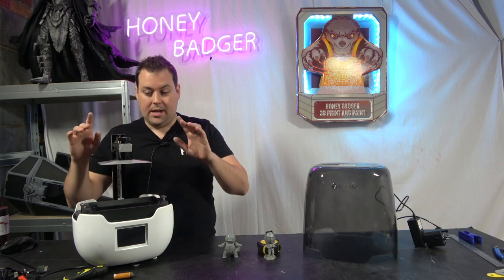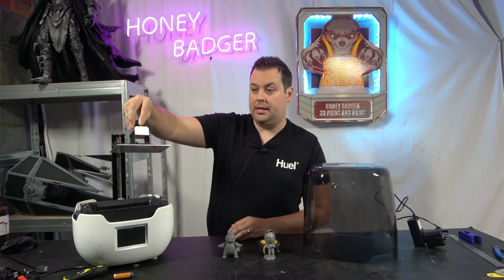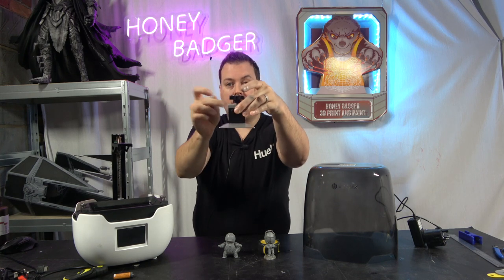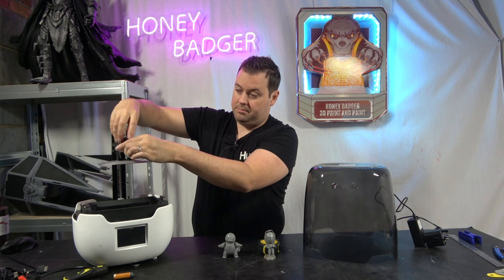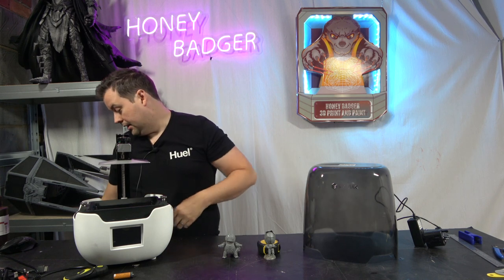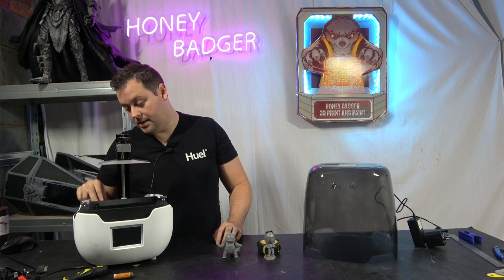It has a nice, easy-to-detach build plate: just undo the screw and it comes out. You can't put it in the wrong way around because there's a little notch on the front, meaning you always put it back in the same place and you're always bang-on aligned. I really like that.